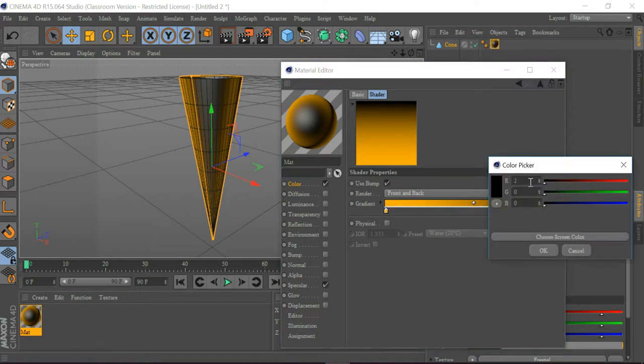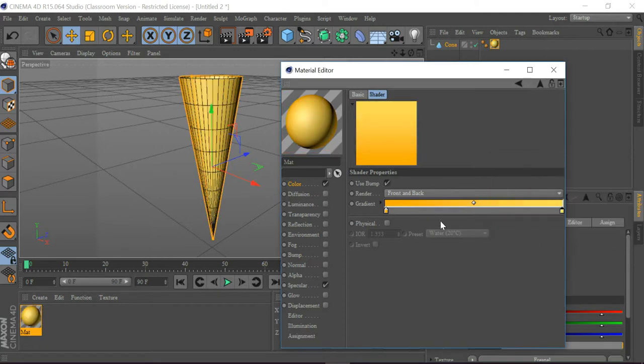Now I'm going to make this red value to 255, green to 222, and blue to 90. Then I'm going to click Enter and put this in the middle, which you can see here.